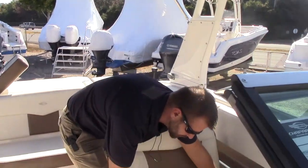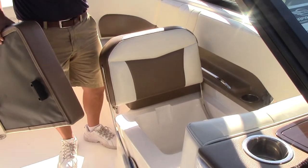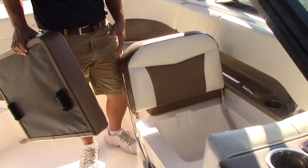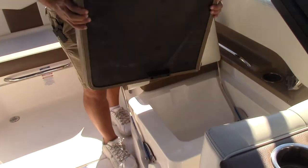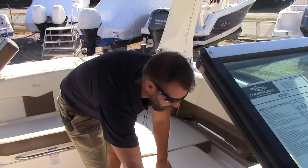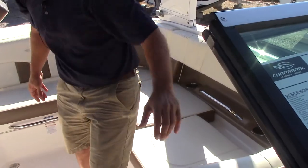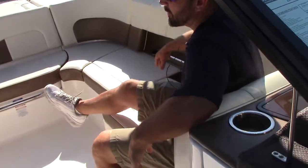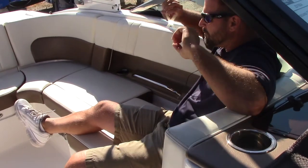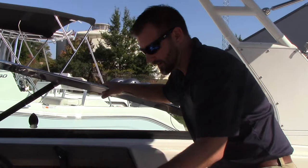Talking about the port seat — underneath you've got wet storage, which is great for trash, snorkel gear, or dock lines. The seat also rotates forward, giving you bench seating all the way across, but the main purpose is so you can sit facing aft to observe your skier, wakeboarder, or tuber with a nice back-facing seat.